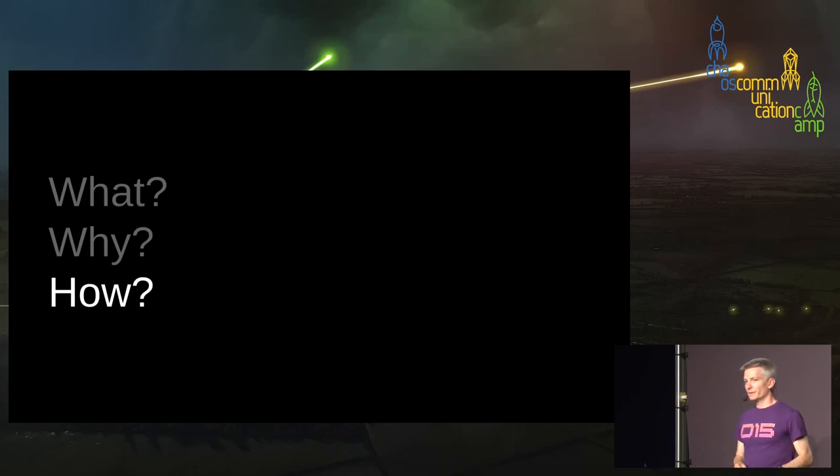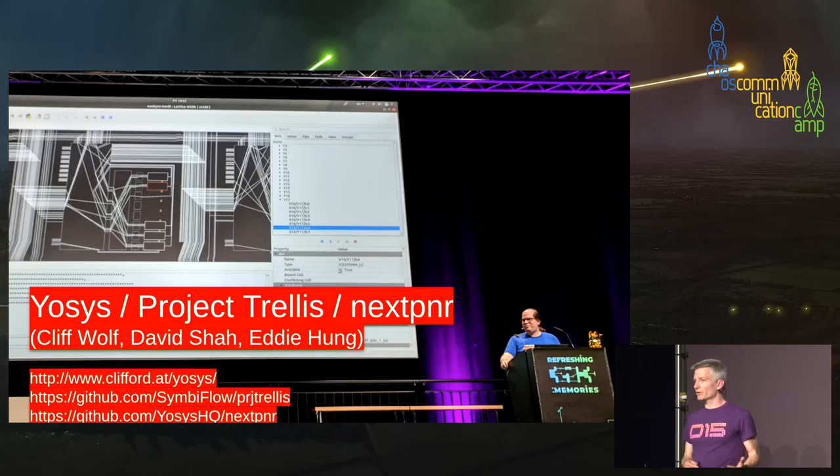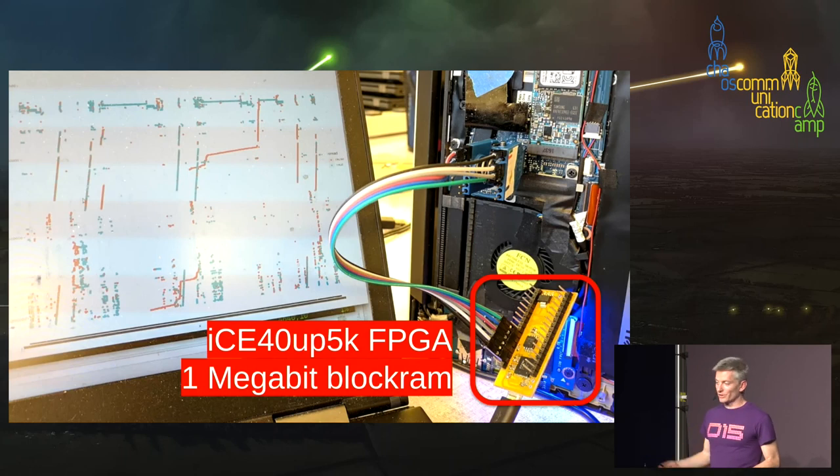Now let's get into how it actually works. I want to note that while it's my project, it's built on many wonderful open source projects, including the YoSys project, Trellis, and NextPNR — which was just discussed in the previous talk. This group has produced an open source toolchain for FPGAs that's created an entire new ecosystem of programmable hardware. I also had collaborators from RevSpace — Alyssa Milburn and Peter Born — who worked on the initial FPGA implementation used for the Hack in the Box demo. That was built on the ICE40 UP5K, which has one megabit of block RAM.